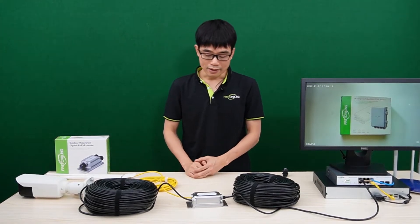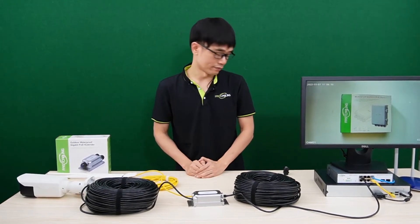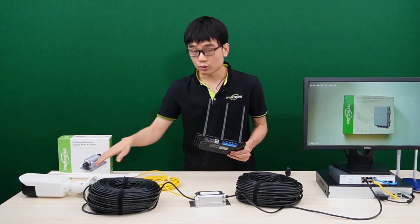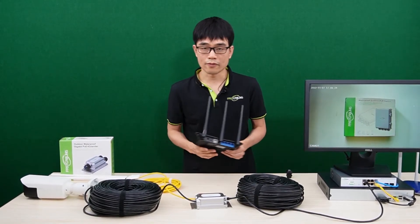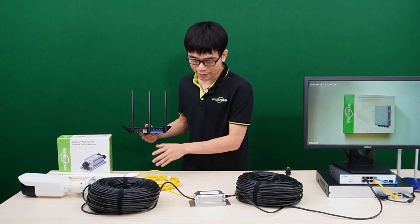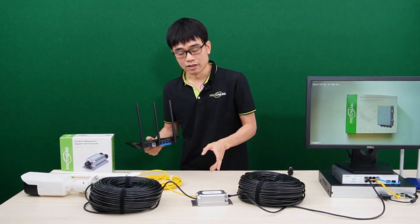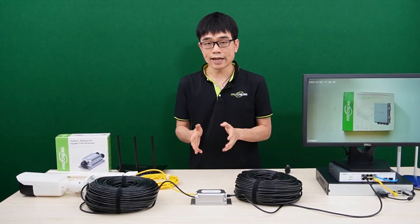There's one other thing. If we just want to repeat the network for non-PoE equipment, like this router — these two devices are PoE equipment that need both power and data from the PoE extender. What if we need to work with non-PoE equipment like this router? Would it work if we simply attach this network device to one of the ports? Yes.